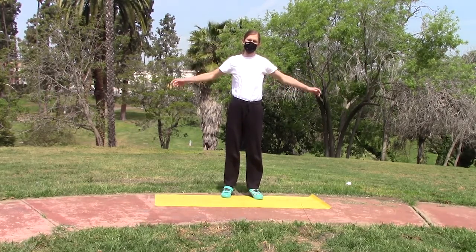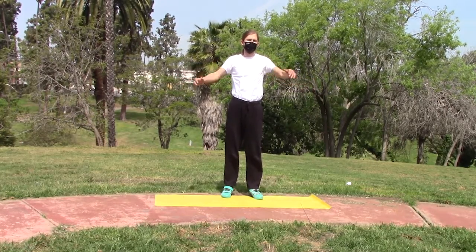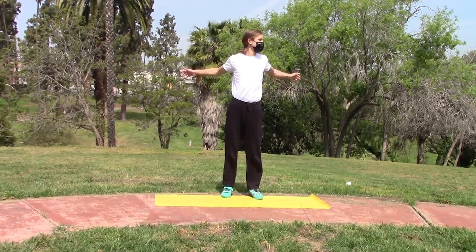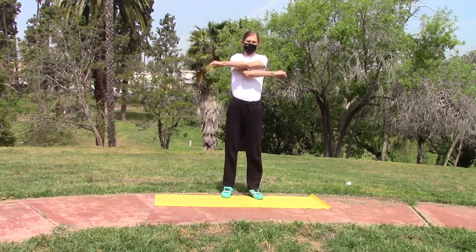It's just a very good general stretch to begin with. We're going to do that for about 30 seconds to just get the body going.